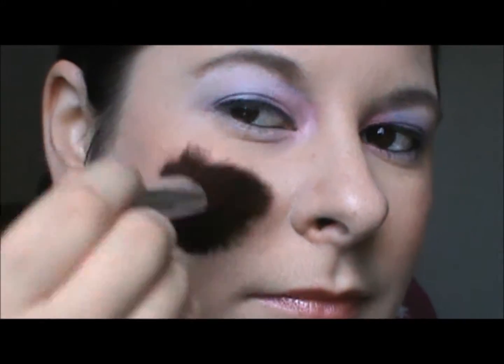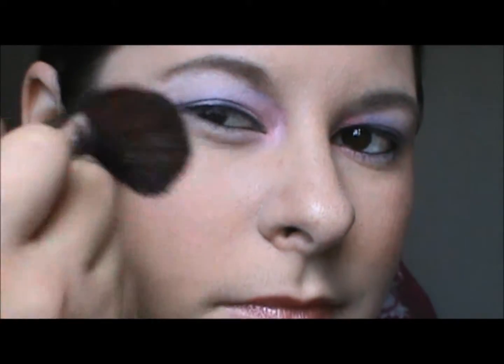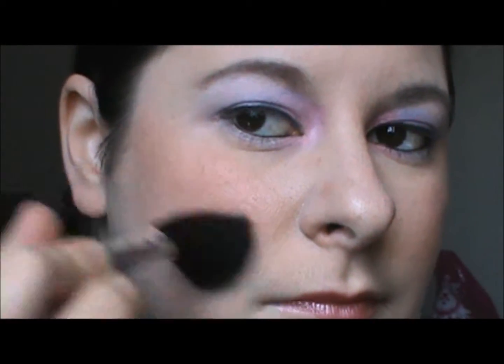Taking your favorite blush, go ahead and apply it to your cheeks lightly. Taking your favorite bronzer, place it just underneath where you put the blush. Make sure to blend the two together.